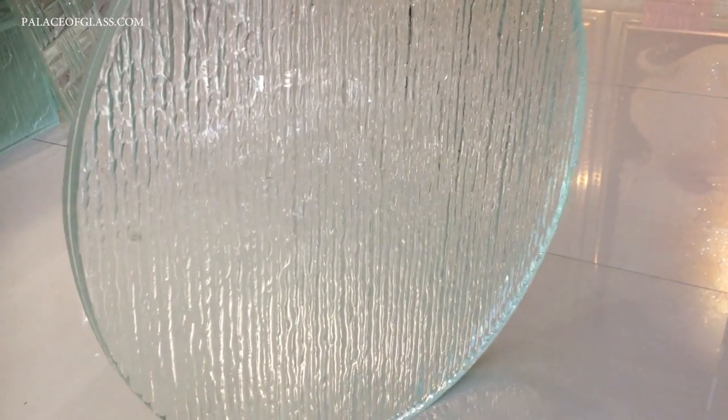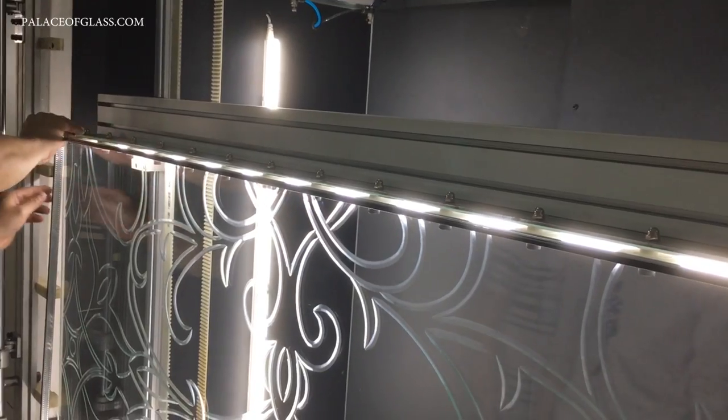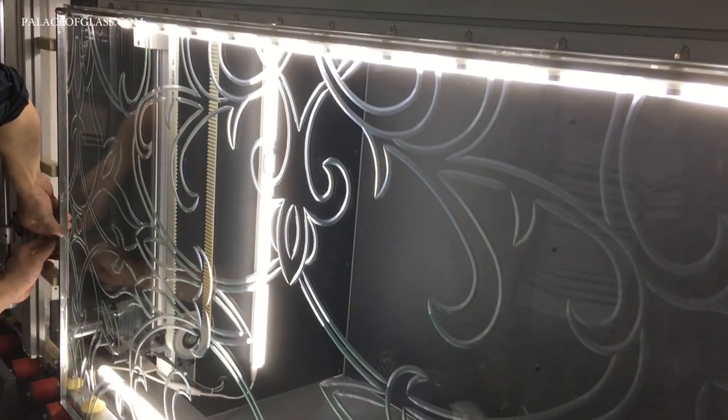Glass can be produced in different ways for different purposes. Sandblasting can be applied to both fused or blown glass. Traditionally, etched glass and carved glass panels are made from prefabricated flat glass varying in thickness from 6 millimeters to 20 millimeters, which is about 1 inch.